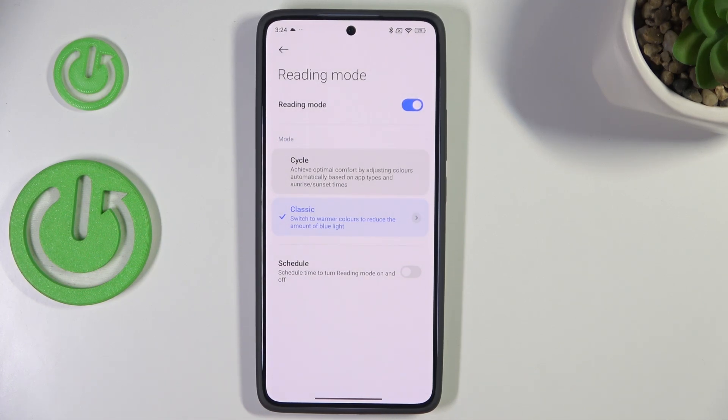You can see that the screen turns a little bit yellowish or amber. This is in order to filter the blue light, and it will also be much easier for you to look at the screen in dim light.